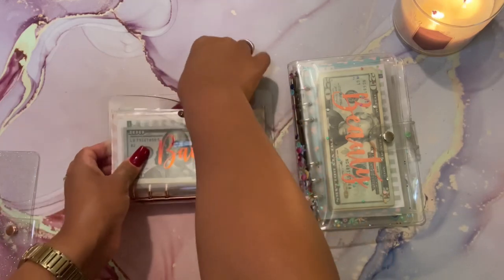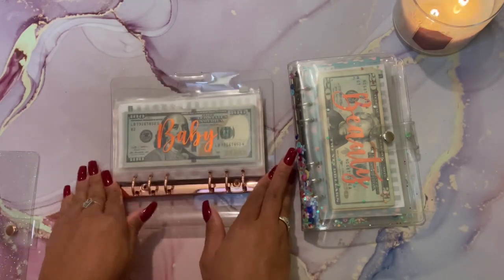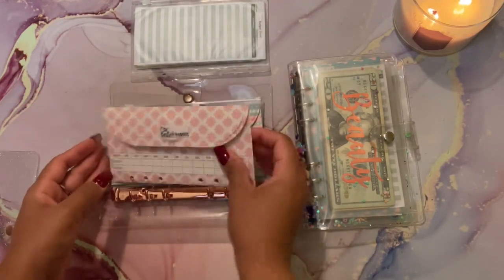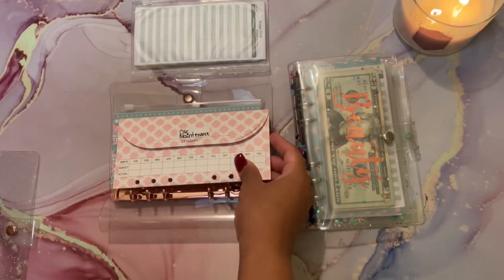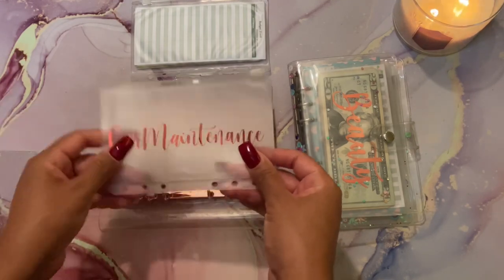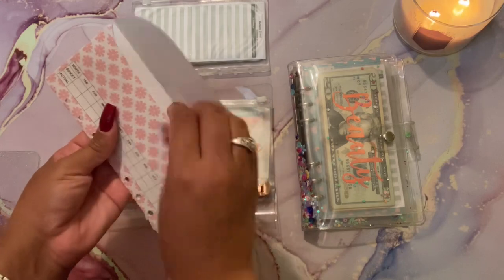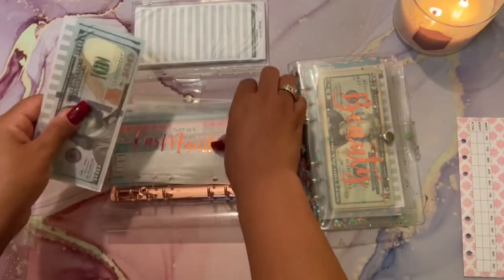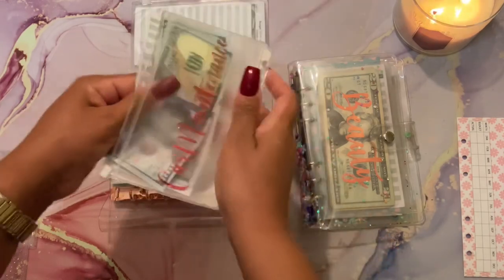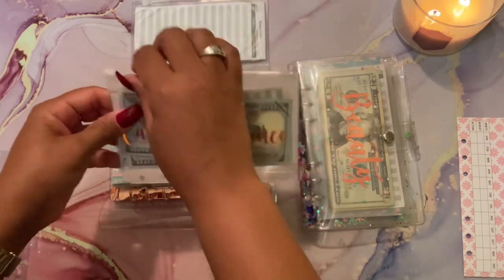I'm going to start out with switching my high priority envelopes. I do have a few that are actually going to be new categories, so I'm really excited about that. I'm taking these out - this is Baby. I have a brand new envelope for Car Maintenance as well - this is also from Glamorosa. All of these envelopes I'm going to show you are from her shop. Car Maintenance is done.